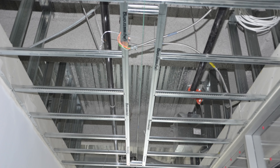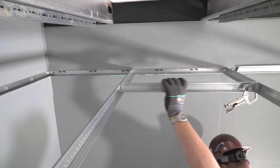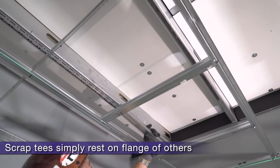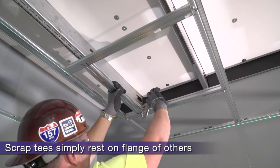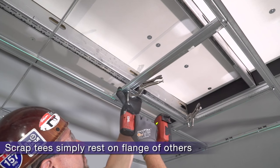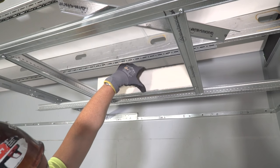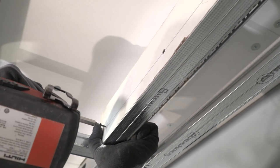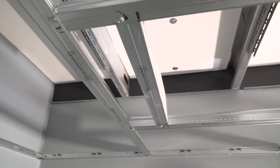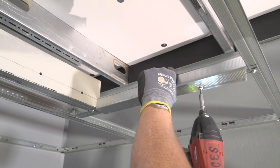One of the nicest things about Short Span is how fast and easy it is to frame device openings like access doors, lighting, or mechanicals. Cut tee sections simply rest in place to form your opening, then are easily clamped and screwed into place. Scrap tees rest on the flange of others. When screwing Short Span together, make sure to always use sharp point screws, not self-drillers. If it is necessary to flush out the inside of the Short Span opening, five-eighths inch rips of drywall resting on the T's flange flush out the T's edge perfectly. Make sure to secure with screws through the bulb of the Short Span. Armstrong CAM utility angle also flushes out device openings.